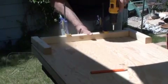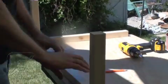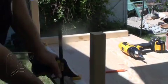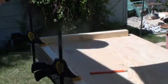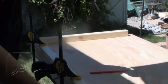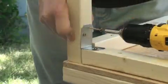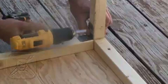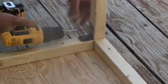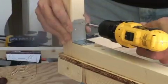Unless you have a second pair of hands, clamps are going to come in real handy to make sure that your two by twos don't move as you screw them in place. It's not pretty, but it doesn't have to be — it's on the inside where no one's going to see it once it's finished. It just needs to be strong, and it will be.